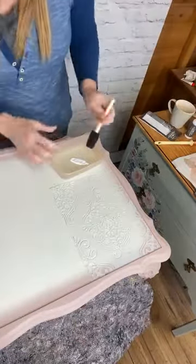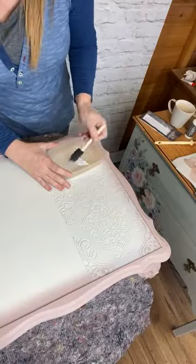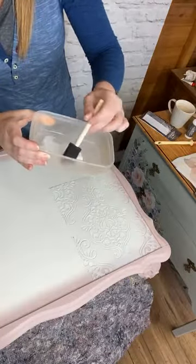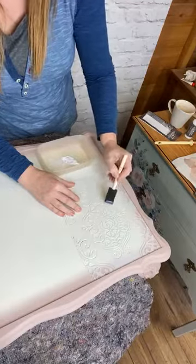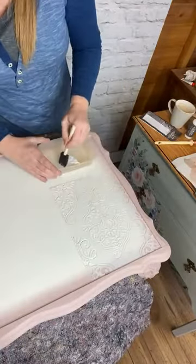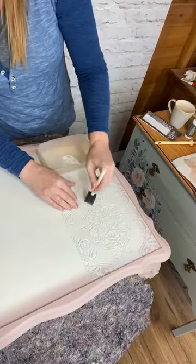A bit like normal stenciling, you don't want to get bleed through, so spread the glue out on your foam brush so you've got nice coverage but won't get bleed under the stencil. Apply it as you would paint. I'm going to be a bit more generous than I was for the test section.